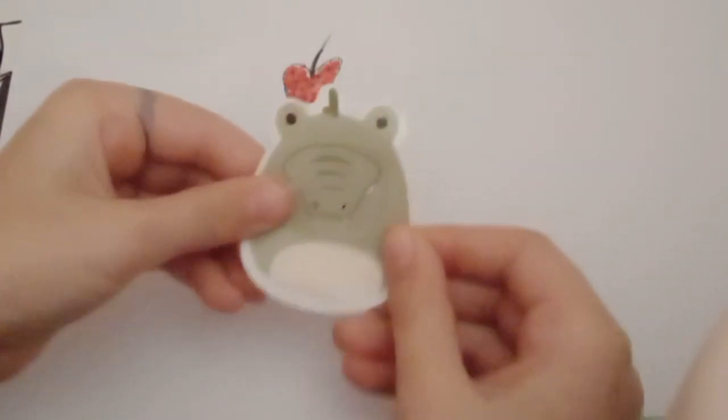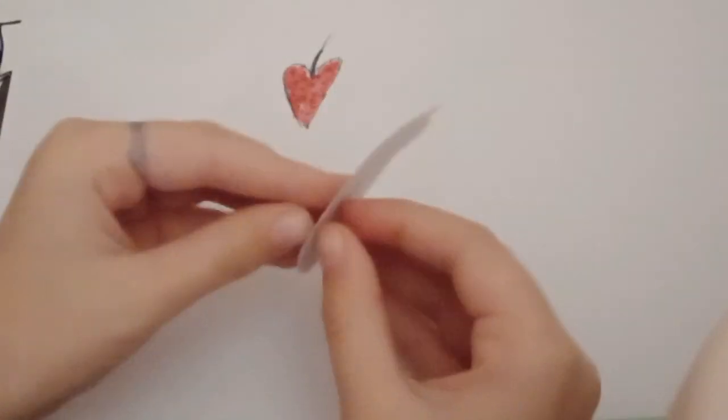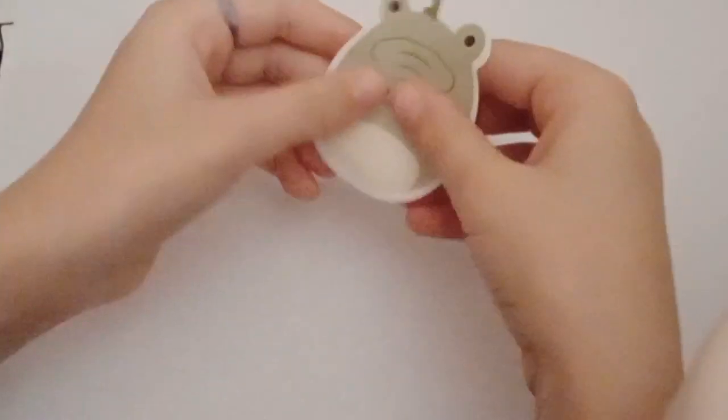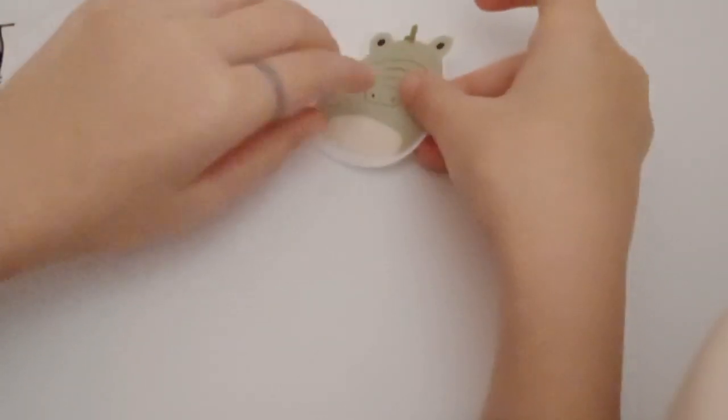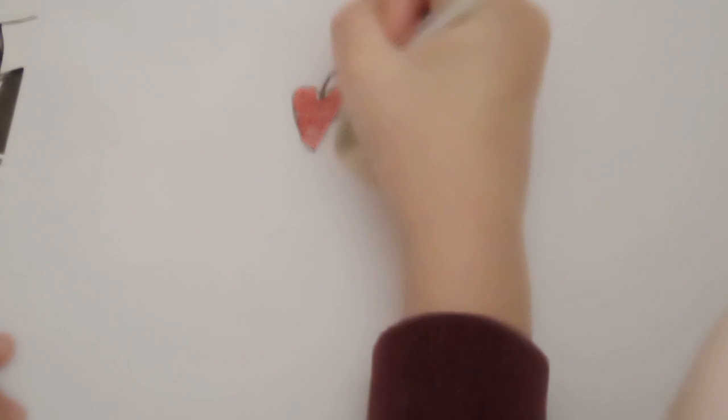Now we are just going to add this very weird alligator squishmallow sticker. Sorry if it gets blurry sometimes — it's just because my camera is mucking up. I'm going to spread it out a little bit longer and then we'll get it good.